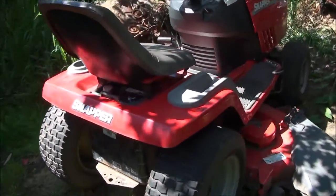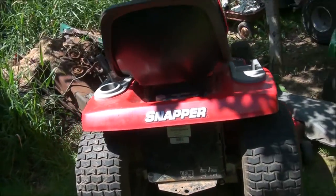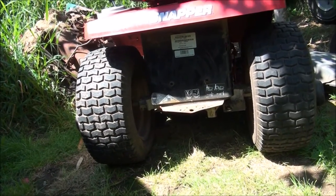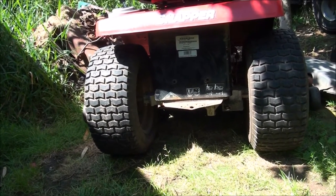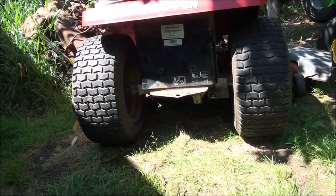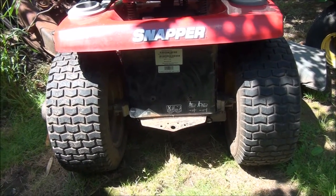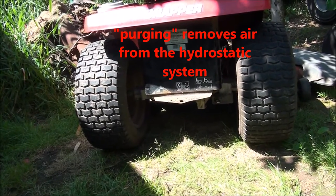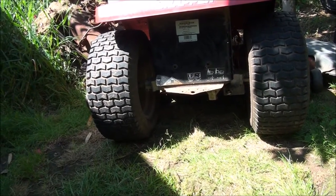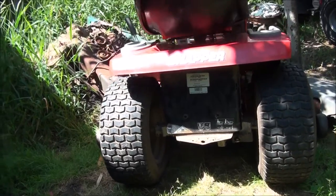I have here a Snapper riding lawnmower that the hydrostatic transmission is having some problems. It's very noisy, it winds, and it lacks power — specifically on little hills, the lawnmower has a hard time getting up little slopes. Sometimes the reverse works, sometimes it doesn't. When they start making a lot of noise like that, that is the pump cavitating inside the transmission. I've already purged the system according to the procedures, but that only helped temporarily, so I definitely think we have a problem with the pump inside the hydrostatic transmission.